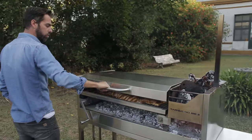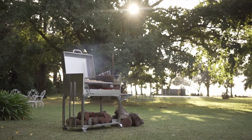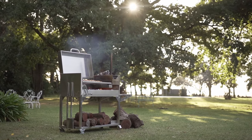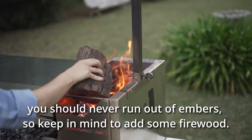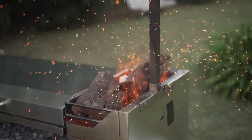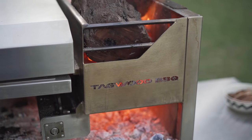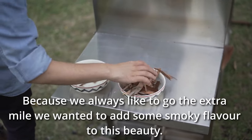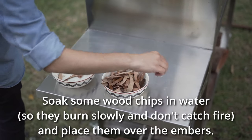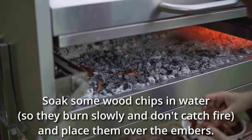Close the lid to create an oven effect. Always be aware of your brazier — you should never run out of embers, so keep in mind to add some firewood. Because we always like to go the extra mile, we want to add some smoky flavor to this beauty. Soak some wood chips in water so they burn slowly and don't catch fire, and place them over the embers.